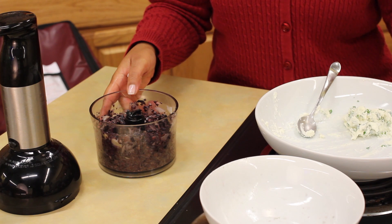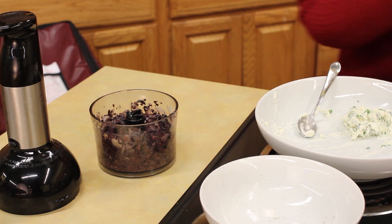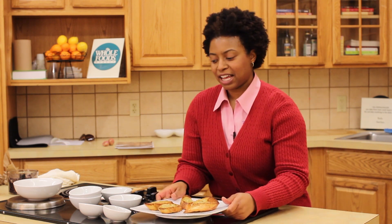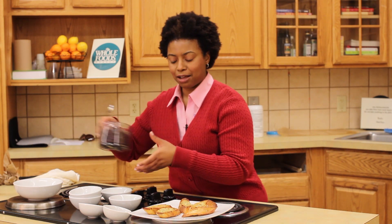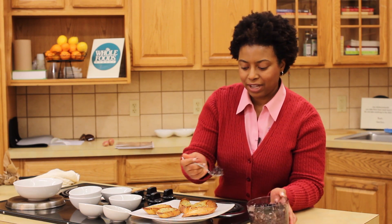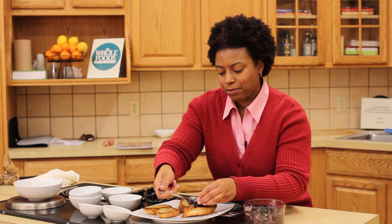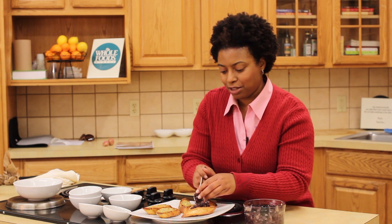I think our toasts are ready. Let's take them out of the oven and top them with our olive tapenade. So we've just taken these out of the oven, and now we will place our olive tapenade on top. Told you — 20 minutes and you've got a hit appetizer that will please any finicky guests that you may have.